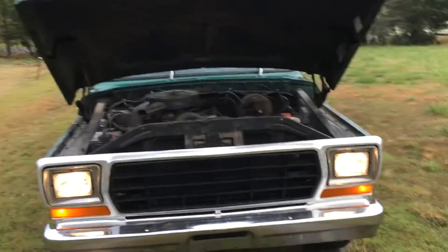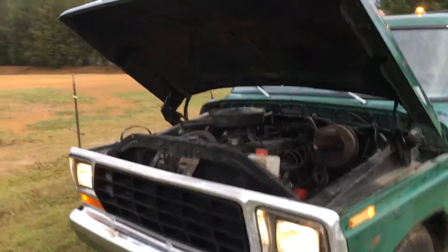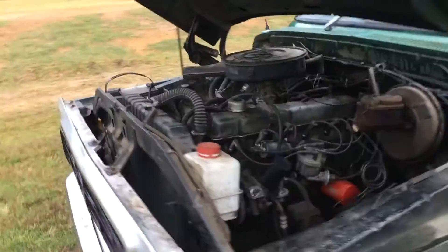This is my 1979 Ford F250. It has a 300 inline 6 cylinder in it — great truck.